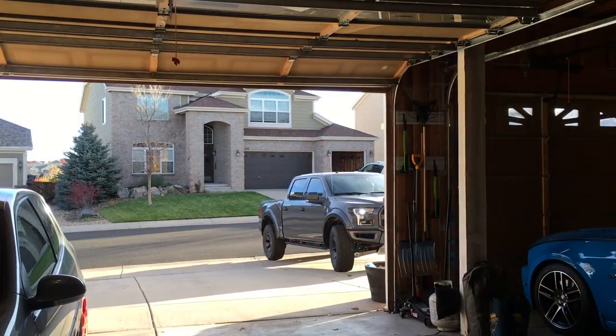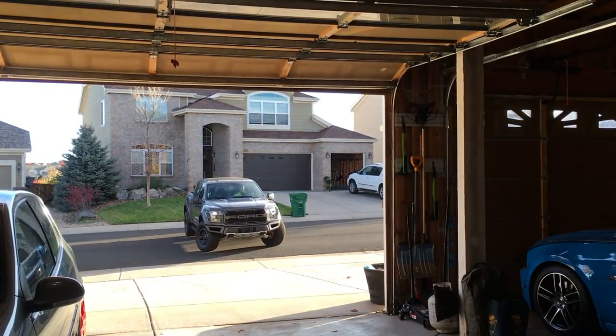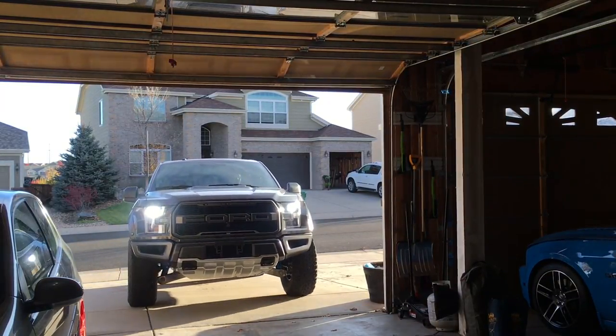Hello everybody, this is Peter back with another video for the 22 Cruise. Thanks for joining us today and checking out this latest video on our 2018 Ford Raptor.